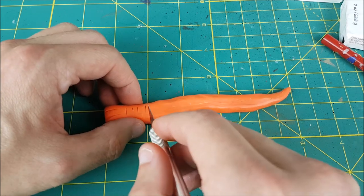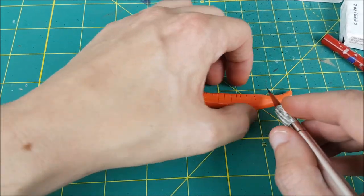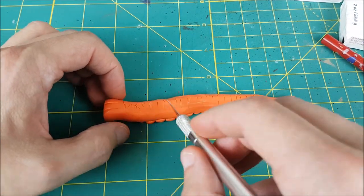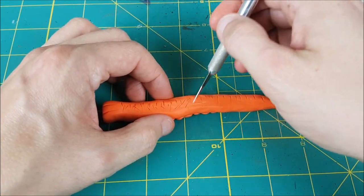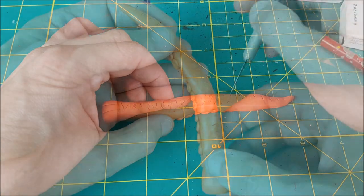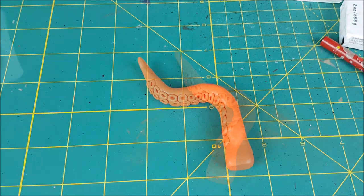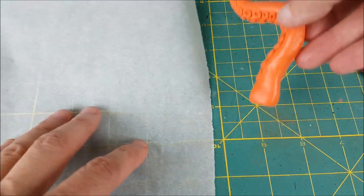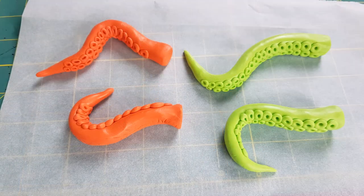Once the suckers are done, I'm using a hobby knife to score the other side of the tentacle. You see a lot of old sea creatures that have scratches and gouges on them. I figure if this Kraken took down its fair share of ships, it would have a lot of scuff marks in it. Then I'm just going to bend this into an interesting pose and put it onto some parchment paper and then onto a cookie sheet. I made up three more of these and I'm baking them in the oven at 275 degrees for 25 minutes to harden the clay.